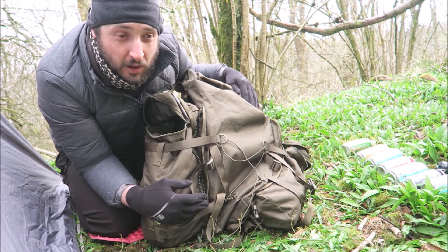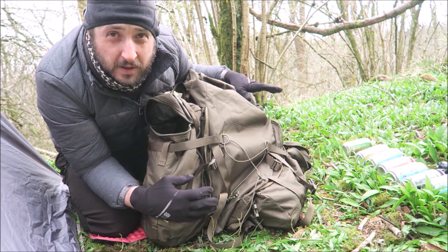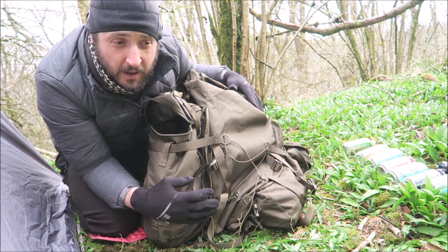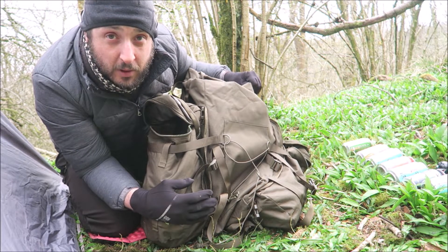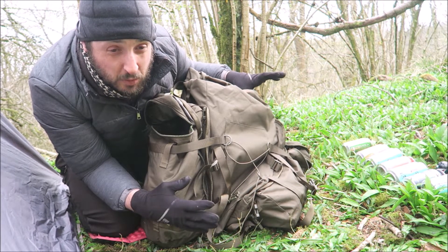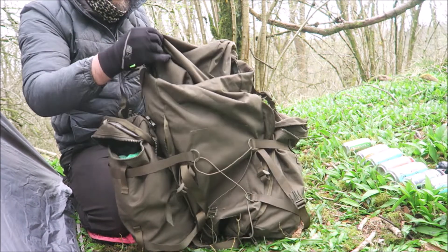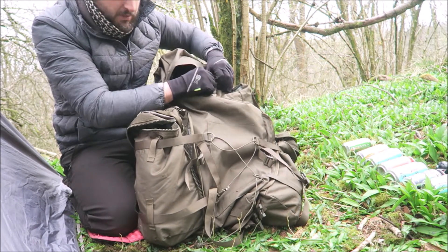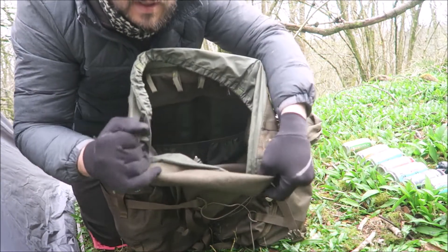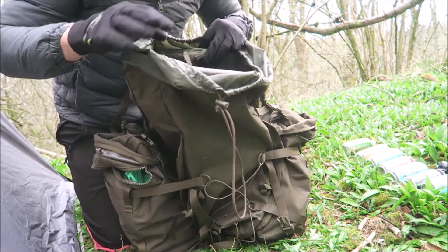100 litres does sound like a lot, it is, and I do fully use it — I hang stuff on it as well, so it's probably 100 plus litres when I use it. It's perfect for a winter bag in my opinion. It's capable of carrying the weight I definitely put in it. It's completely waterproof — I haven't been caught in any major downpours but I've been in persistent rain, and it's very robust canvas material with waterproof zips. It's got a waterproof inner liner all the way through.